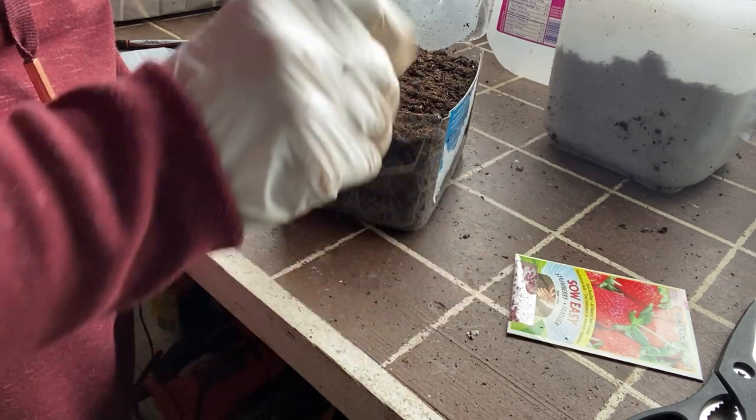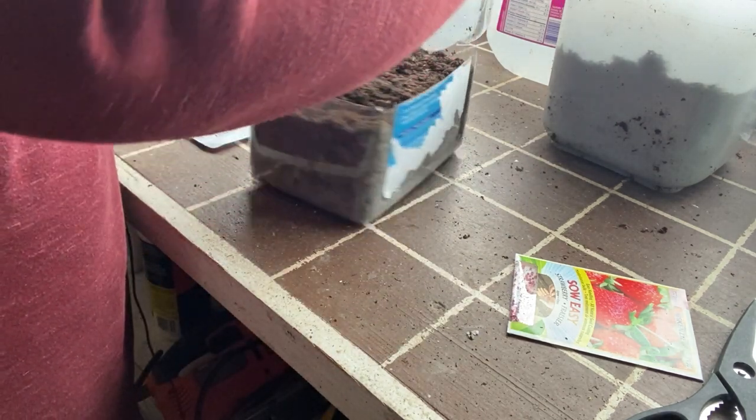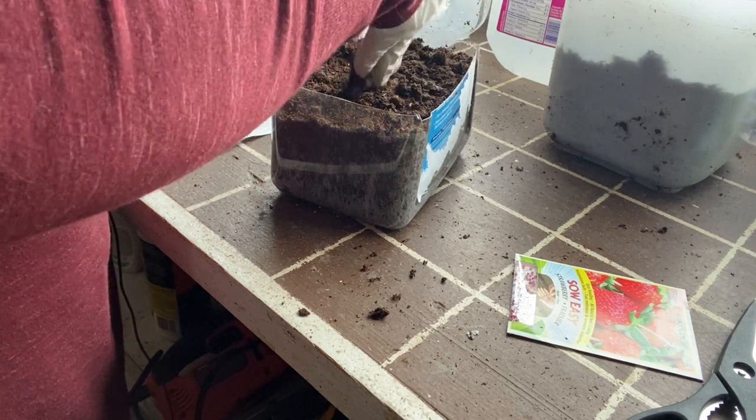The Fresca strawberry package I had only had about eight seeds left in it — very, very tiny. So I spread them out very carefully. We'll see how that goes.